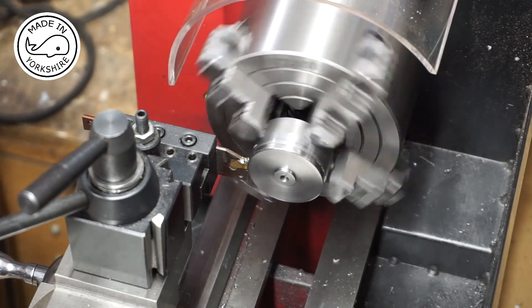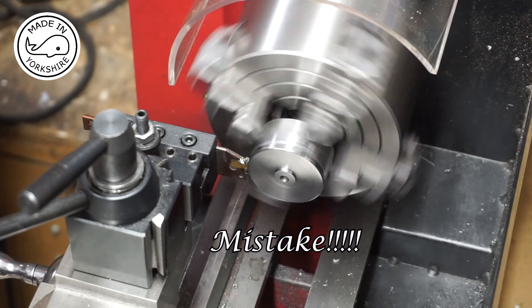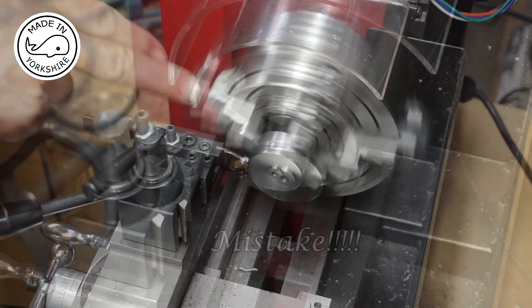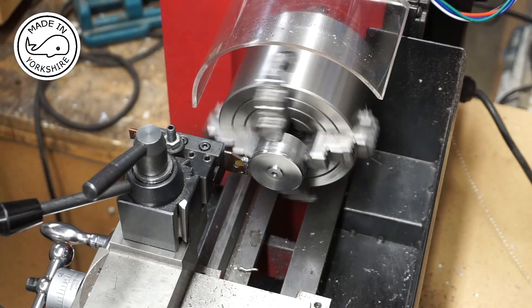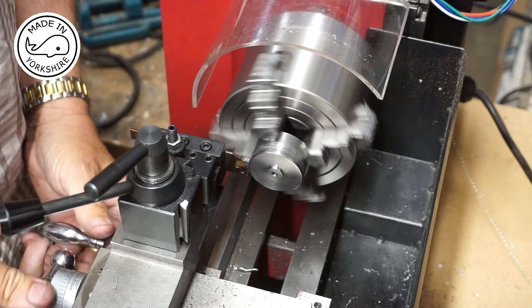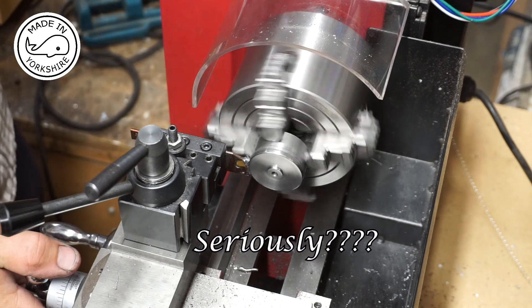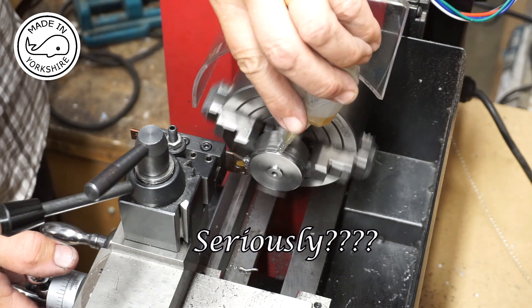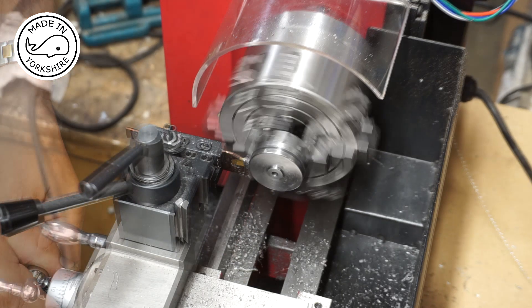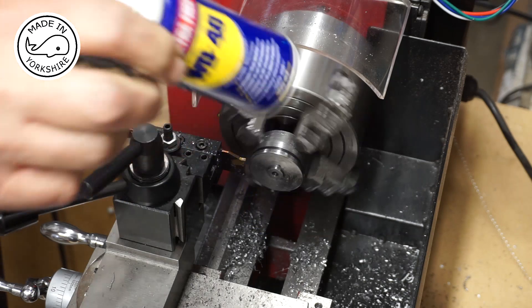I think I need to speed it up a bit. I've replaced the tip and it seems to be working a lot better now. I've come to the conclusion that WD-40 is a good lubricant.